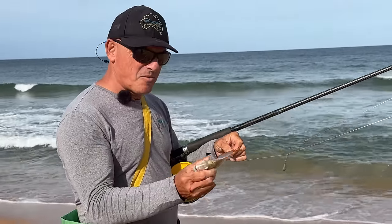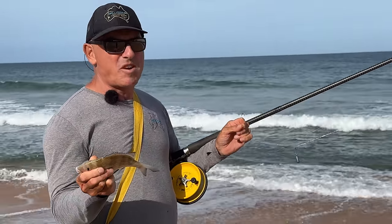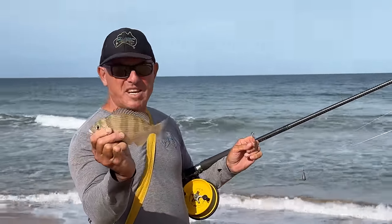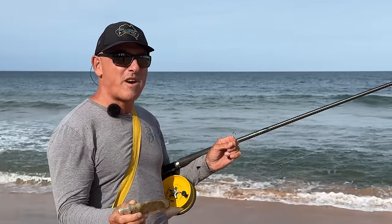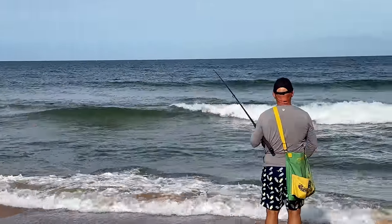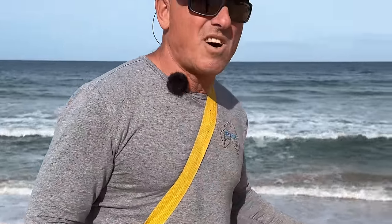At the end of the day, tarwine only grow up to — if you get a one and a half kilo tarwine it is an absolute monster. In fact, a one kilo tarwine is a good quality fish. That's like a 23cm fish — funny enough, that's legal, but I'm going to throw it back. I'm going to move to another spot.